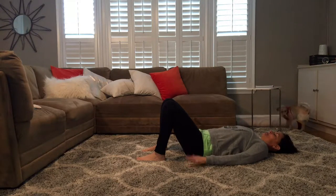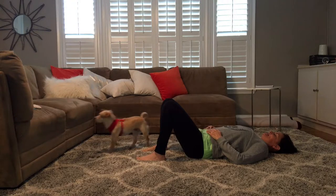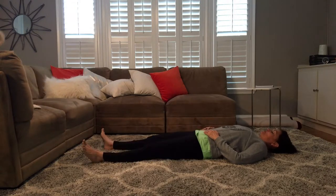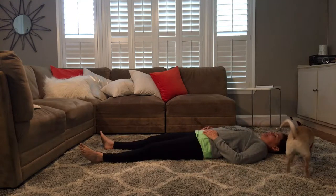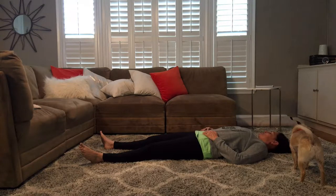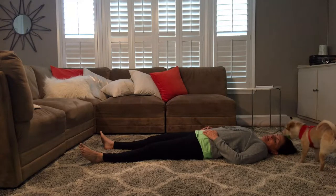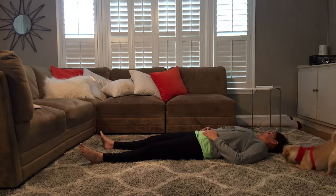We're on the living room carpet because it feels good to lie down on the floor. Start with legs bent or you might want to straighten your legs out, connecting to your breath. Hi Bob — Bob wants to play ball but we're doing yoga right now, Bob. Just connecting to your breath.